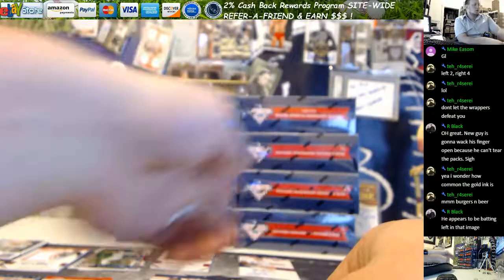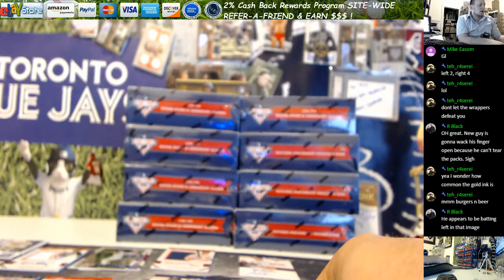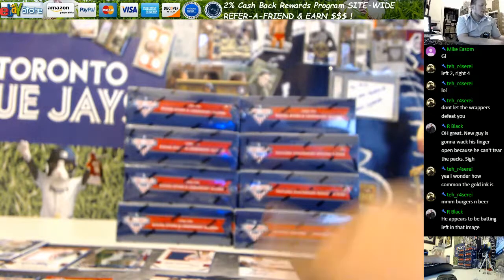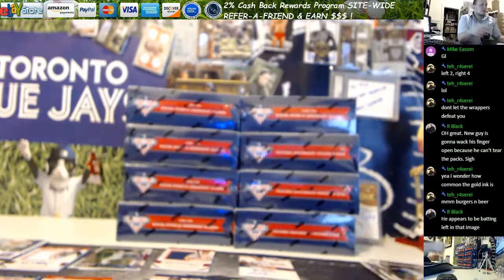So, 10 autographed cards, two memorabilia. Not as much gold — you must have just done well in those last two boxes with those golds. Thanks for getting in. Get more at LiveCaseBreak.com. This is Ron. Enjoy.